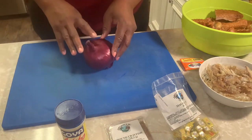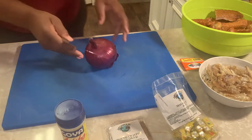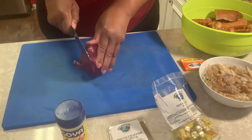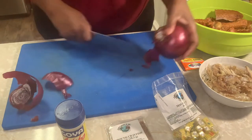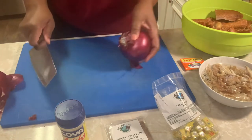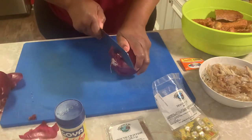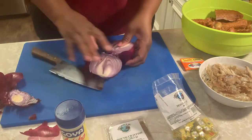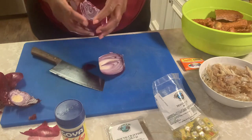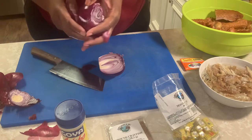Right now I'm going to chop up this onion. You can rough chop it — let me get my knife here and show you. Just cut it down like so. You don't have to be perfect, just want to get a medium dice.